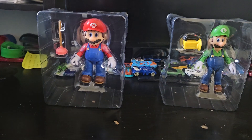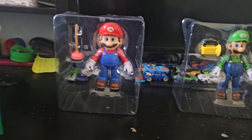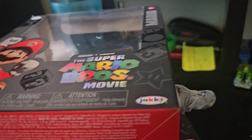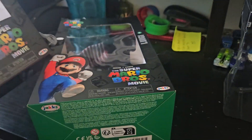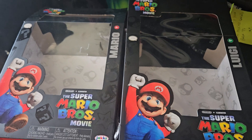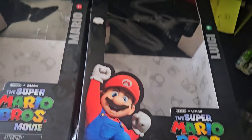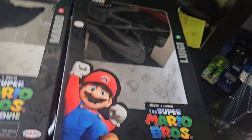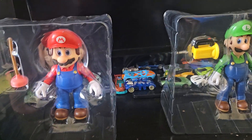Hello guys, it's Matthew here with my brother Leo. We have the Super Mario Brothers toys. I know it's very late — the movie already came out and it's already September as of recording this — but I haven't got these because they were too expensive. I got a gift card and bought two twenty-dollar gift cards.